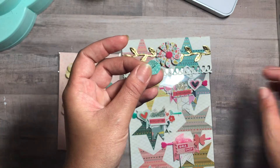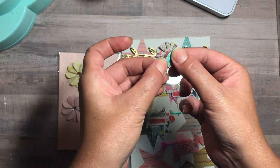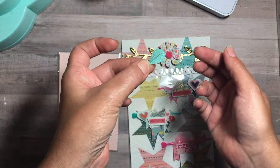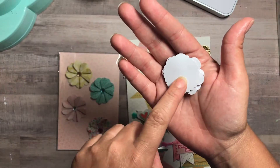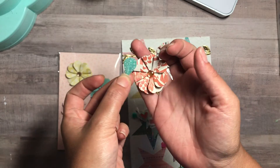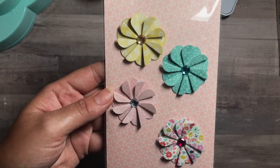What you do is fold it in half — this is your heart — fold it in half, then put one side and fold it like an airplane. Then you have your base, and you make a whole bunch, about eight. I punched out a scallop circle shape and placed them on there, and that's how we created these.